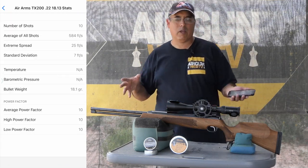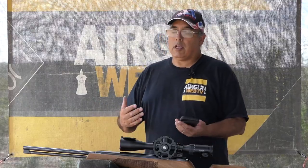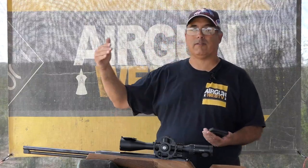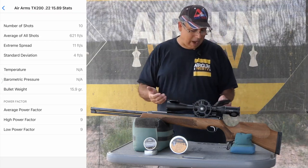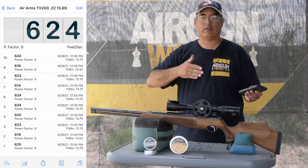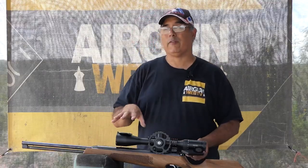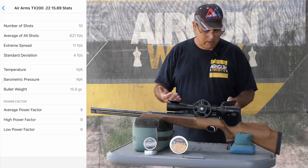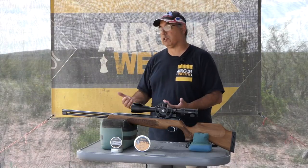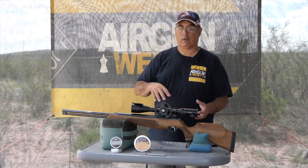What got me was the extreme spread was much more than I would have wanted — a 25 feet-per-second spread with a standard deviation of 7. Up close at 25 to 35 yards that's not too big of a deal, but as you start getting further out, that's really going to impact your consistency. When we go over to the Hades, it did much better. Average velocity was 621 feet per second — essentially 13.6 to 13.5 foot-pounds, topping out at 13.79 with 625 fps. The 15.89-grain shots were far more consistent: an extreme spread of only 11 with a standard deviation of 4. Not only was the extreme spread less than half, but the standard deviation was much better as well.